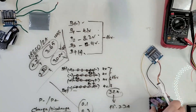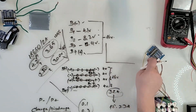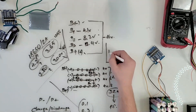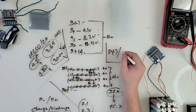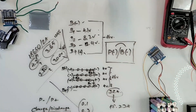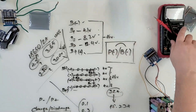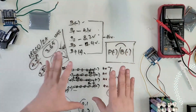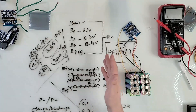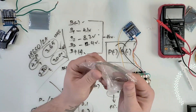To summarize the BMS wake-up fix: if your battery reads 12 or 16 volts at the main terminals but the BMS output is way lower, just briefly jump P minus to B minus. That's all it takes to wake the MOSFETs and restore full output voltage. I'll write it on the table here so you can screenshot it. Links to everything I'm using will be in the description.